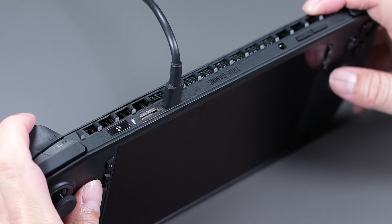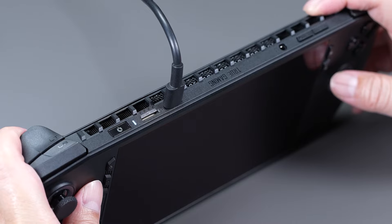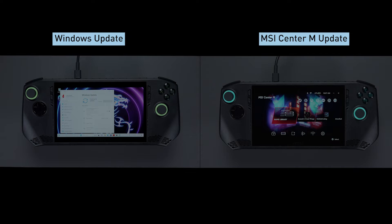Then, press the Start button on the left to turn the CLAW on. Easy peasy.